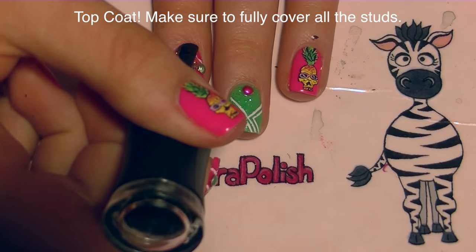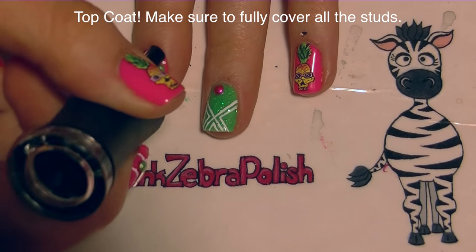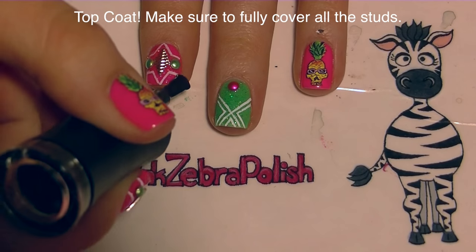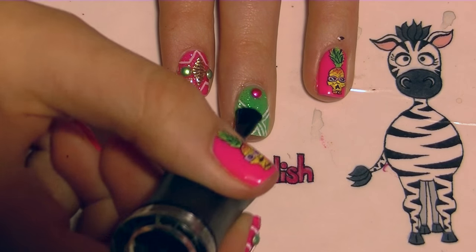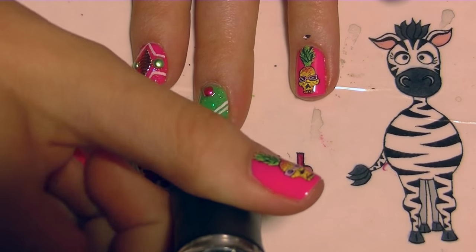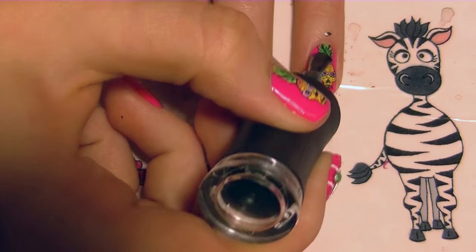Add a layer of top coat, and when you're top coating over the studs make sure you fully cover them and apply the top coat generously, because you don't want them popping off after a day. You want your studs and your whole manicure to last as long as possible, so make sure you coat them nice and generously so that they're stuck.